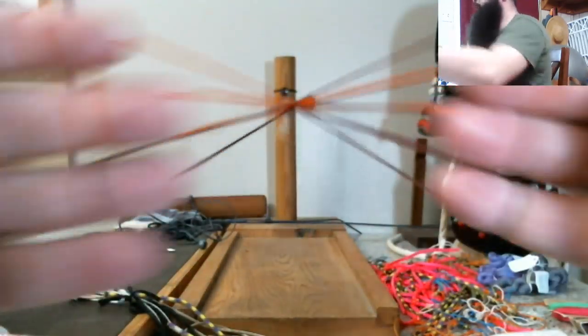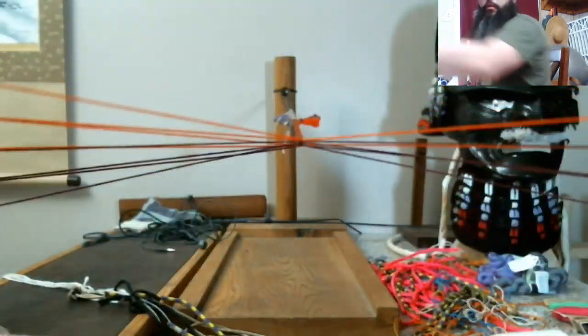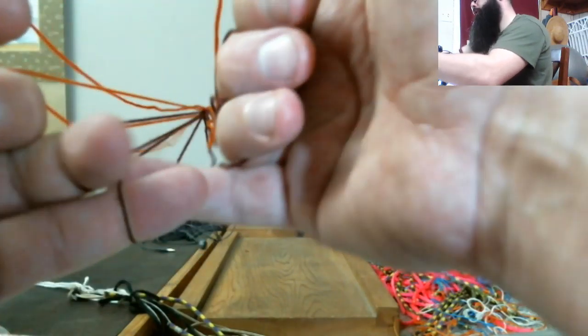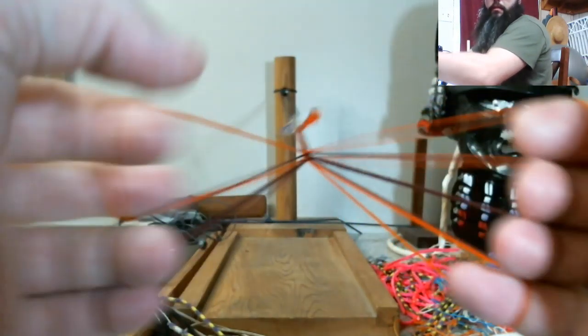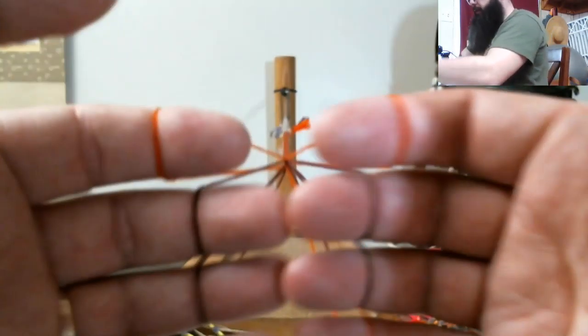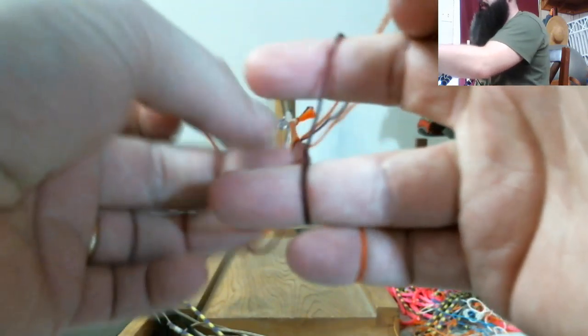Japanese loop braiding — this is the original old-school method.